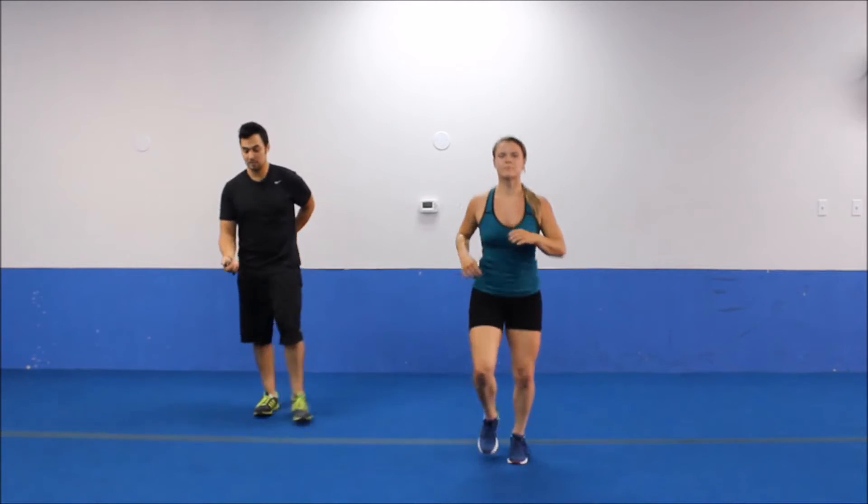Welcome to today's workout. Coral's going to be helping us out with a 20-minute metabolic workout. We're going to start off with a 2-minute warm-up, doing each exercise for 20 seconds. We're going to start off with a nice, easy run in place. Running in place — we have 6 exercises here. We're just doing a quick warm-up since it is a pretty quick workout. Even though it's quick, we're still doing a lot of exercises. We want to transition as quickly as we can through each one.